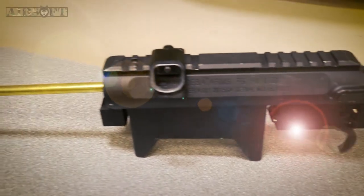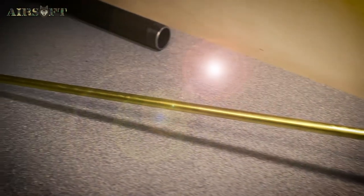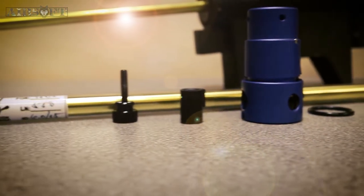Hi guys and welcome back to the channel. Today we're going to be installing an Edgy Custom Works Ares Striker S1 Dual Boar Barrel, 550mm in length. Also we're going to be installing an Action Army Ares Striker hop-up unit.